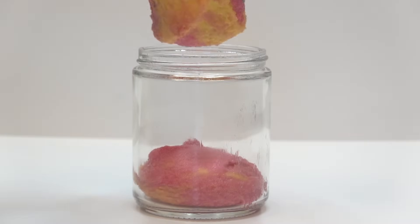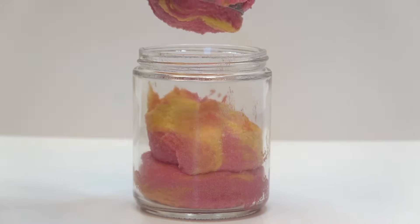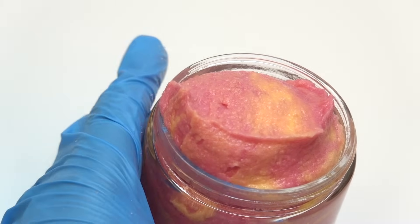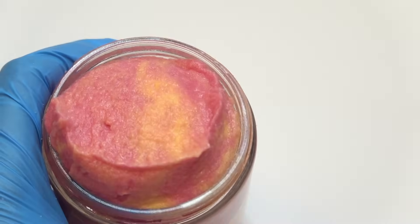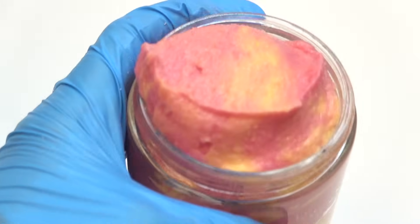I'm just kidding — this whole ASMR stuff makes me quite uncomfortable. Here's what it looks like. The texture pretty much stays this way — it's a very, very beautiful, easy to make sugar scrub.